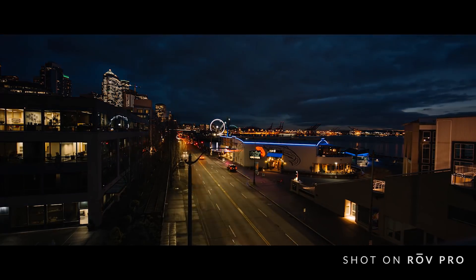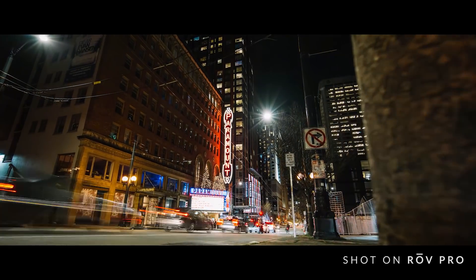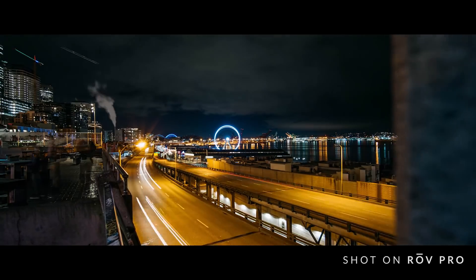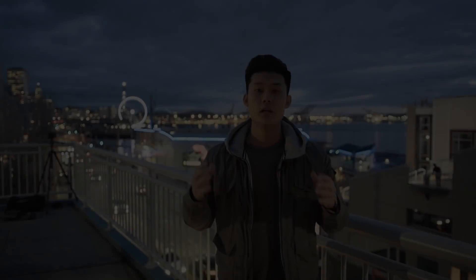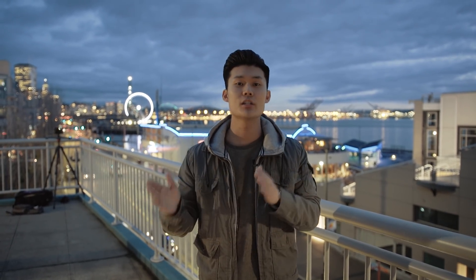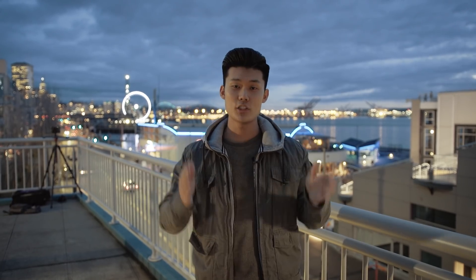Hope you guys enjoyed that how-to tutorial for getting car light trails in a time-lapse while using Rove Pro. Keep in mind that a time-lapse is a compilation of photos stitched together, so once it's over you won't see it play back in-camera — you'll have to compile it in post and make a sequence out of the images. If you have any questions, leave them below and as always keep shooting, happy sliding!